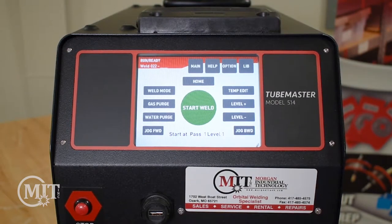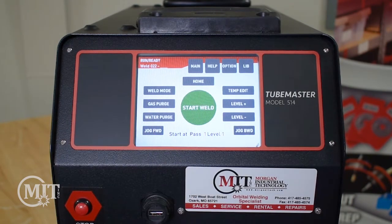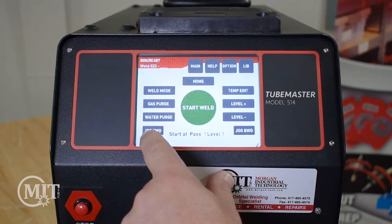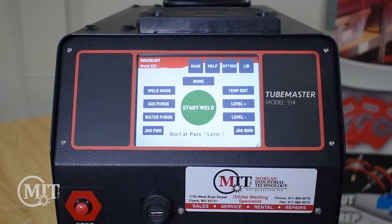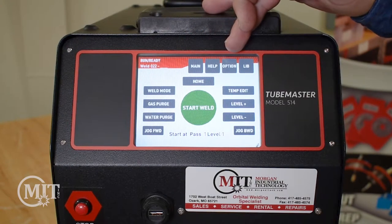From this screen we do have several different options to choose from. One of those is we can go ahead and start our water purge from our water cooler, which is going to allow the coolant to flow through your coolant lines up through your weld head to keep your weld head cool. You can also jog forward or jog backwards on your tungsten rotation so that you can start it in any position if you'd like to. The top four buttons up here you'll notice say Main, Help, Option, and Library.